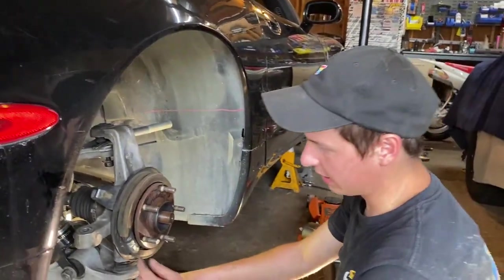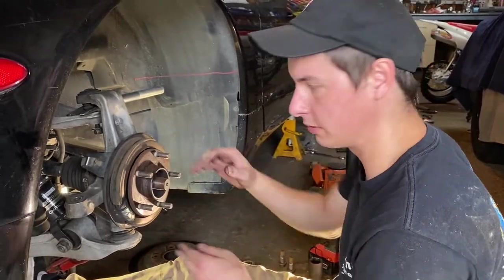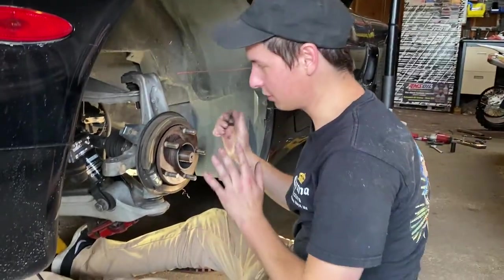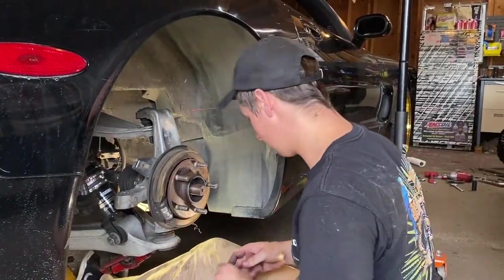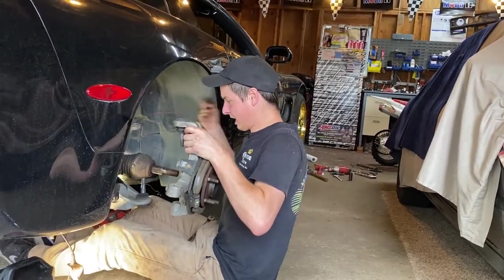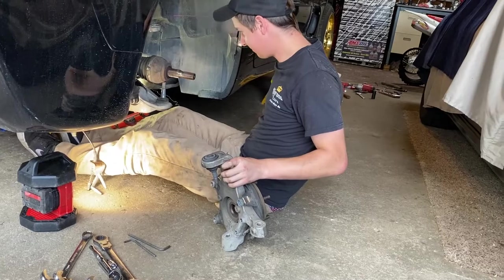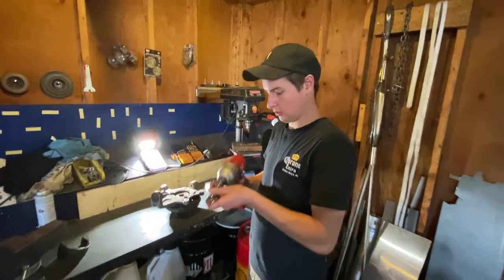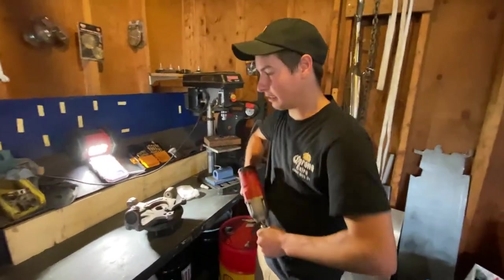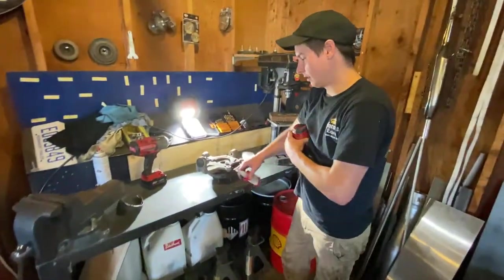If you wanted to tighten your e-brake, you have this black plastic piece here and you take a hammer and a screwdriver and slowly rotate it to expand the shoes. You've got to shove the axle out and then you can get the nut off the lower ball joint. Now we're going to pull the axle out of the transmission. Finally got the rear out — that upper control arm was fighting us. The upper ball joint was a tough one but Bryce got it. Now we can take the wheel bearing off of the rear knuckle.